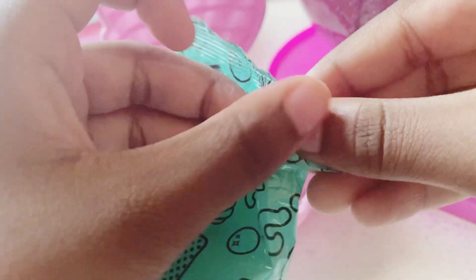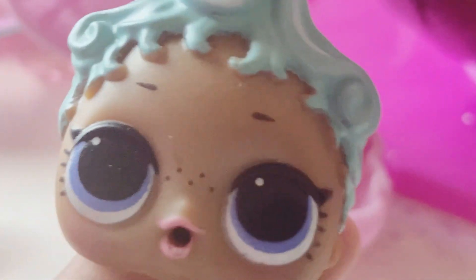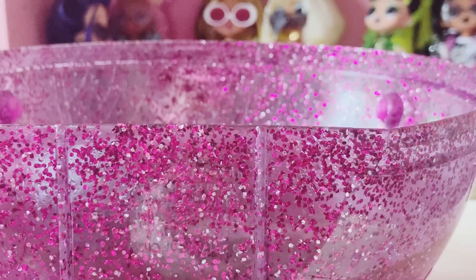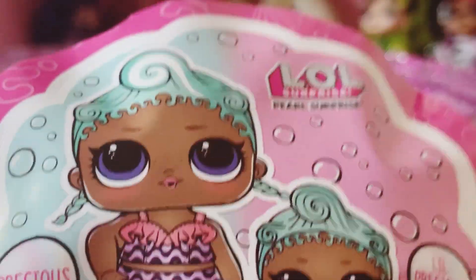Now let's open up our doll. I can't wait. Look at her beautiful blue hair! Hi dolly. Your baby sister is right over there. Let's get her dressed. Wow, you look beautiful in your outfit, dolly. It looks like we have Precious and Little Precious. They're both ultra rare and they both color change. They sure are twins.